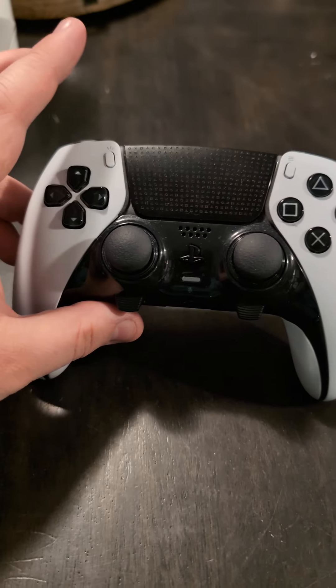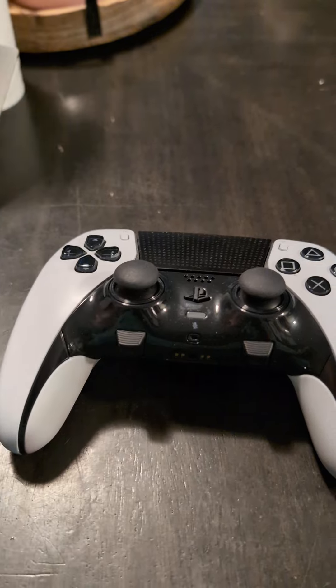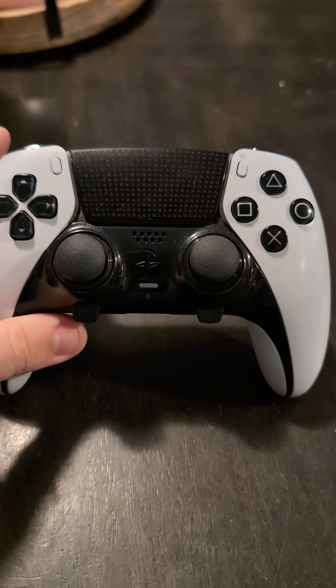Hello everyone, Chris here with Platinum Reviews. Today we are going to be explaining how to replace a left thumb stick, or any thumb stick, on a DualSense Edge controller for PS5.